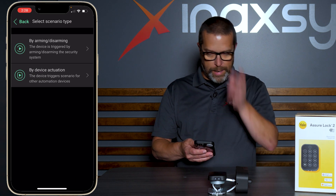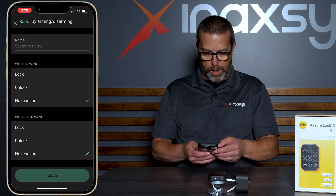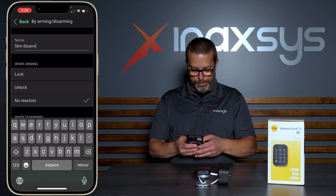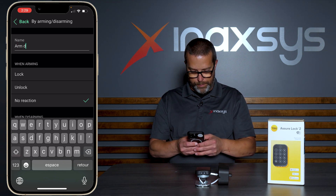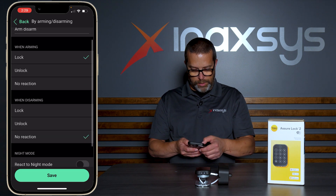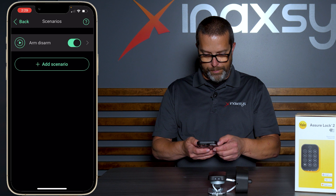Let's try having it follow the arming and disarming state of my system. I go by arming and disarming, and let's call it arm/disarm. When arming, I want to lock the door. When disarming, I want it to be unlocked. And I save.